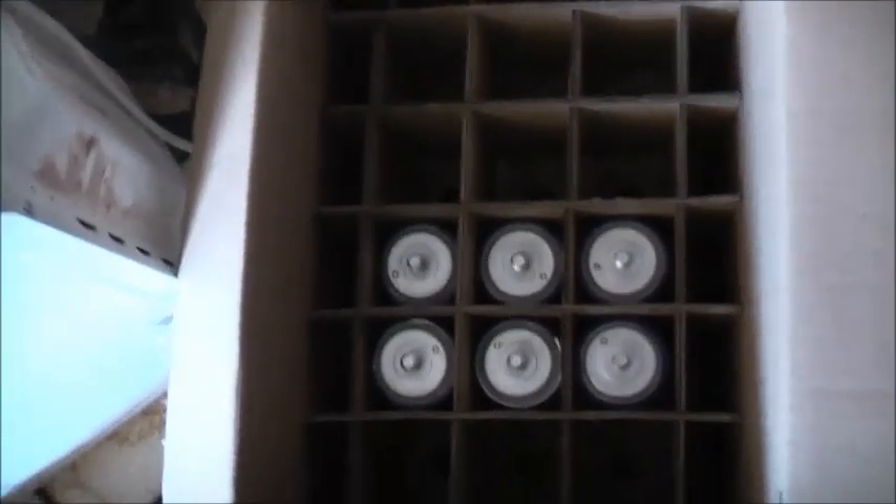I think I've got some strapping somewhere — I'm not 100% sure, I have to check in the shed. I'm going to have to find some lugs to fit those things. But there you go — I've got six of those inside there.